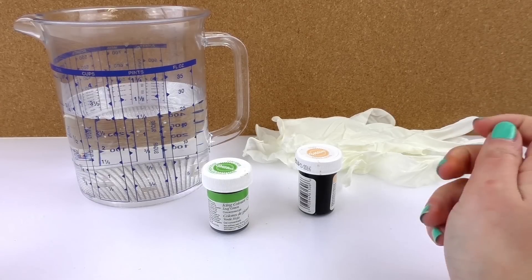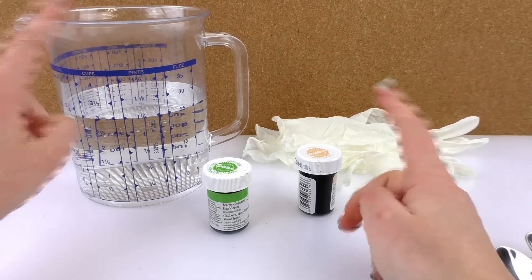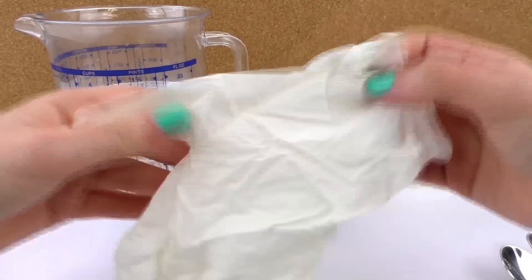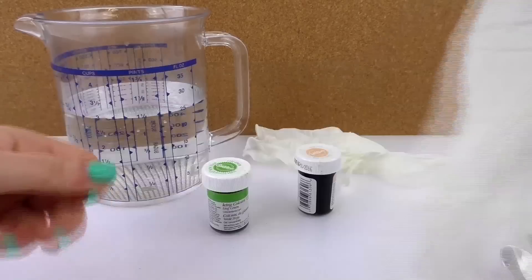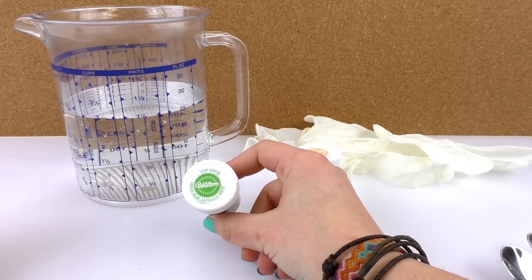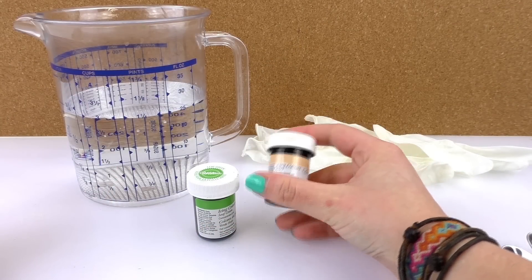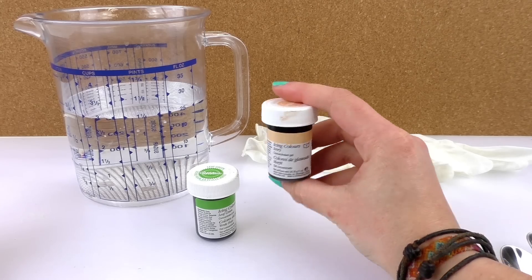Let me show you. We need water and the colorings and a glove. These are quite thick — two pieces. I've got green and a kind of a beige color.